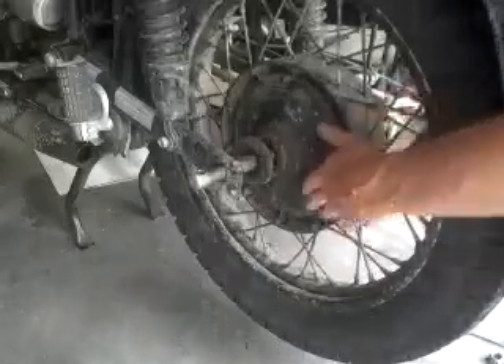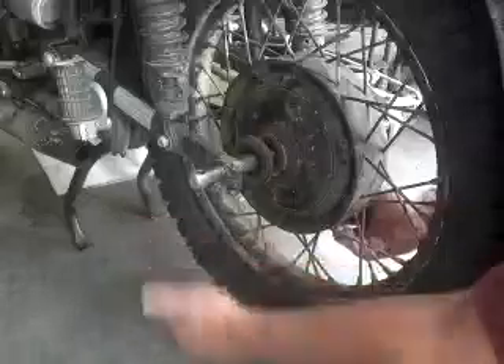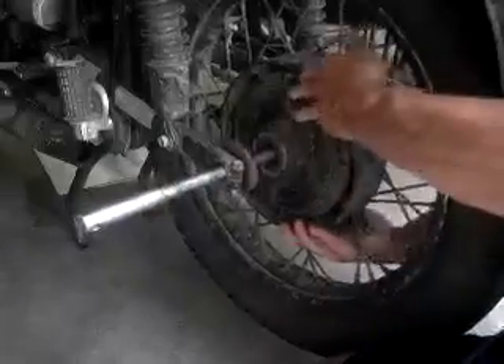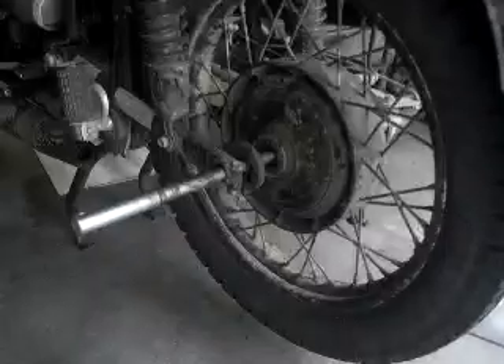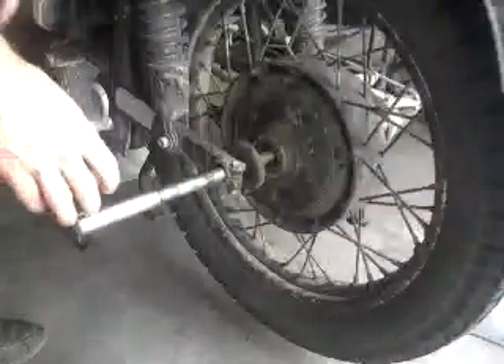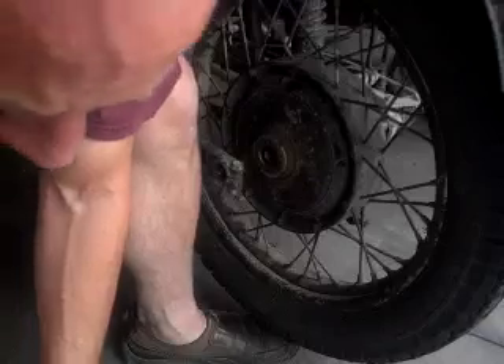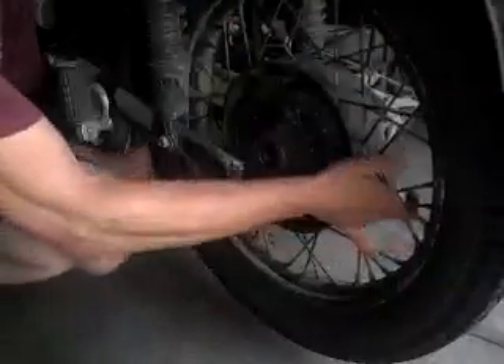There are a couple of ways you can do this. Normally, what I like to do is get on the other side, put my foot under the tire to hold it up in the air and slide the axle out. But I don't want to get in the way of the camera, so I'm going to see if I can slide it out. What happens is the wheel might get cocked a little bit and then it's harder to get out. Set the axle off to the side and all you have to do is pull the wheel straight off.